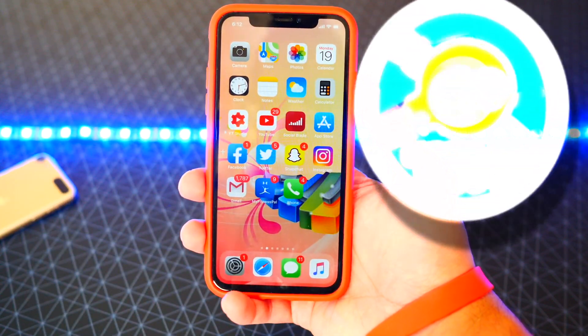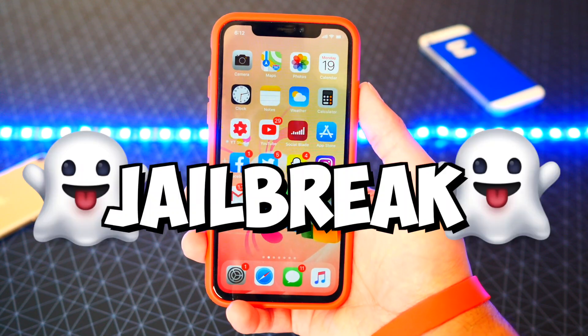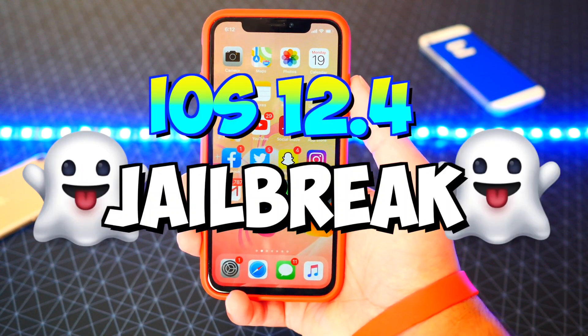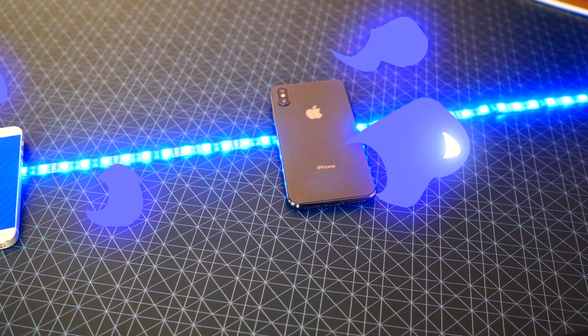What's up guys, the Hack Spot here — oh my gosh, I can't believe it. We now have a jailbreak for iOS 12.4 again! It dropped out of nowhere, so let's jump right in.